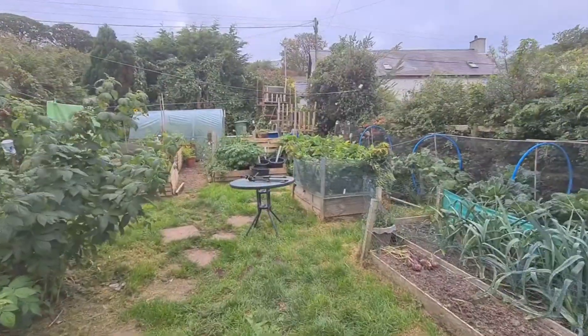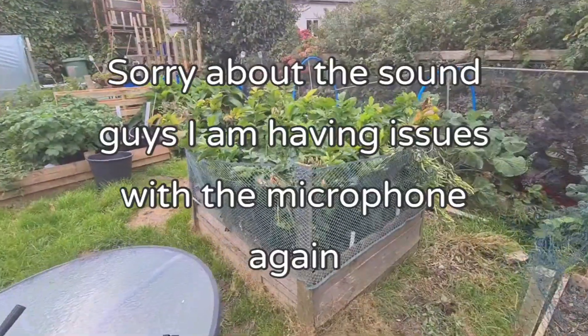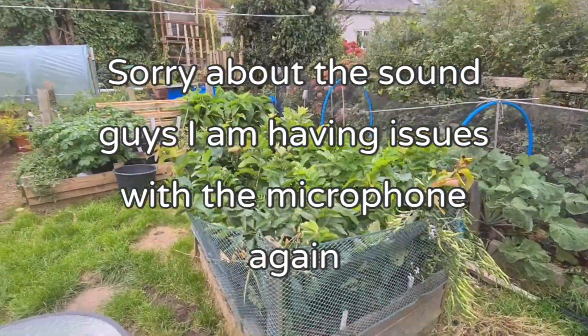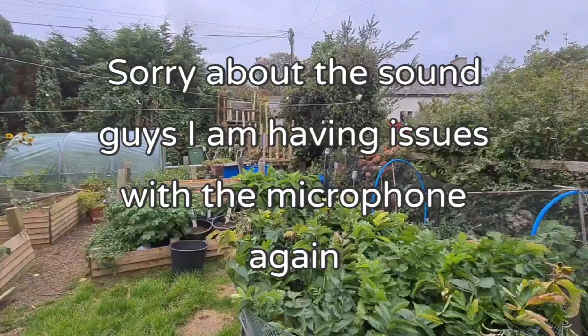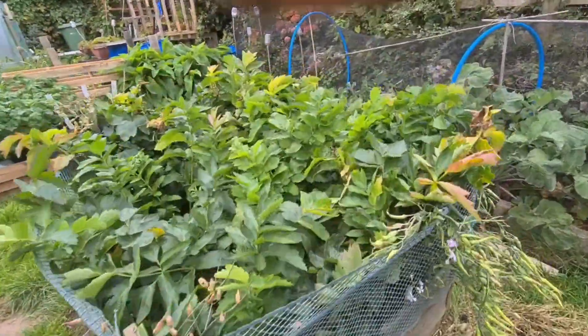Hi guys, welcome back. Today I'm going to be harvesting three parsnips that I'm taking to the Malvern show. We've already got the long roots and the onions sorted, so just need to get three of these parsnips out and try and find three the same size and all uniform.